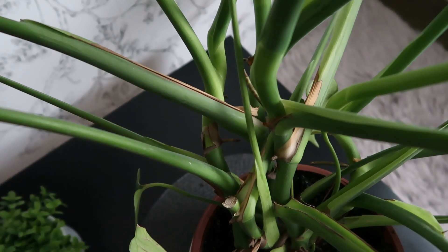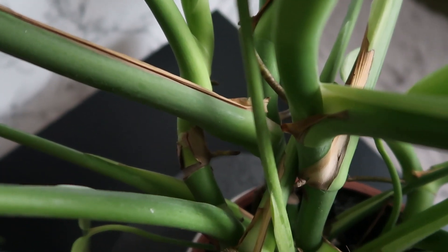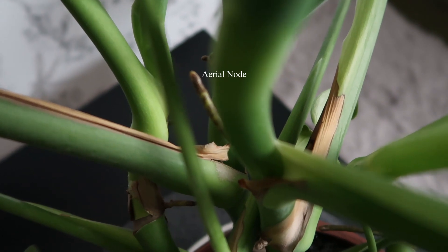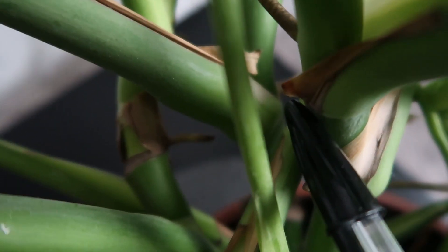As you can see, this monstera plant is getting really huge and we need to look for a node when cutting. Right there is an aerial node, and what we're going to do is cut just below that.